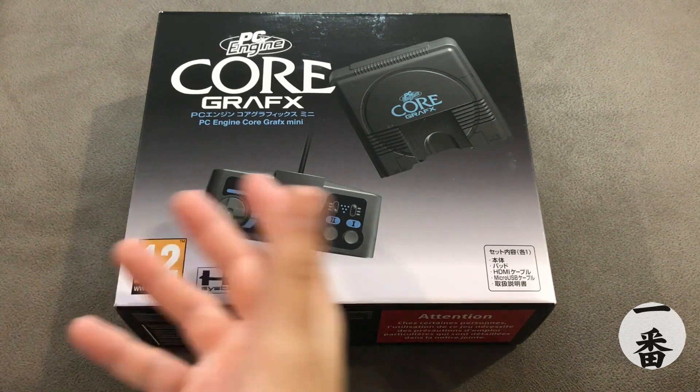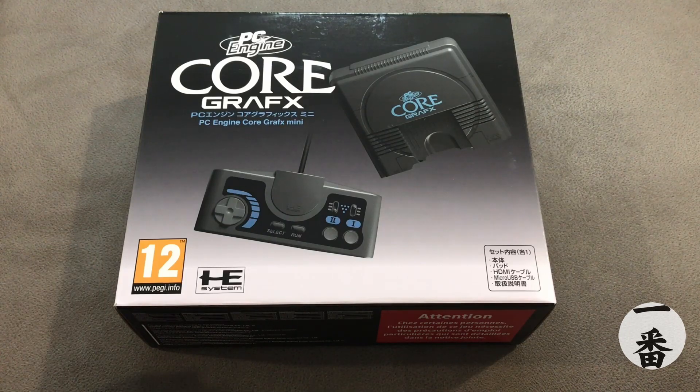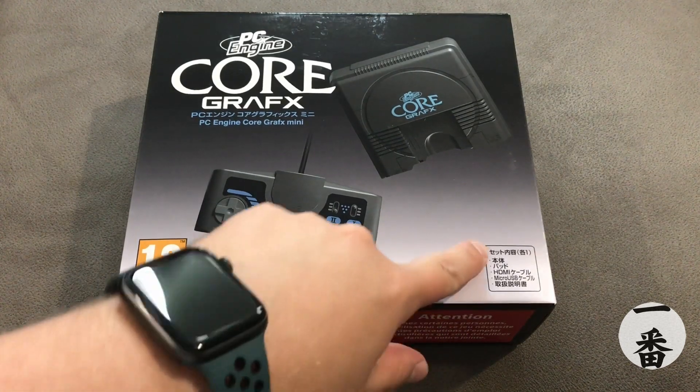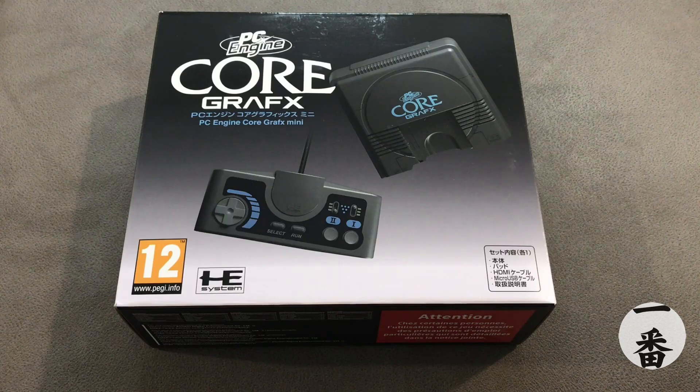Looking at the front, we're met with this beautiful design of the console. It's very minimalistic, as was the fashion back in the day. Got the logo on there, got some Japanese on there — can't read that, so no clue what it says. I can see what's included: HDMI and micro-USB — not USB-C. Not a great start, but let's not judge it too harshly.